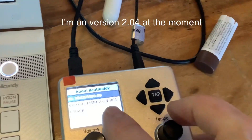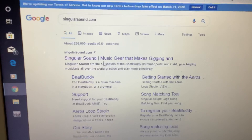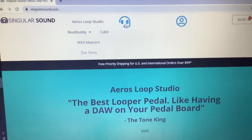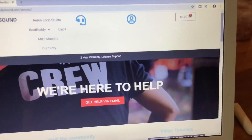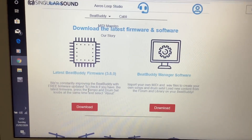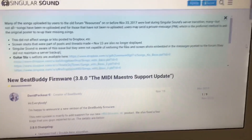If it is, it needs upgrading. Go to SingularSound.com and navigate to this page. Click on the small symbol that looks like a microphone. That takes you to another page where you can scroll down and see the latest version — here it's 3.8.